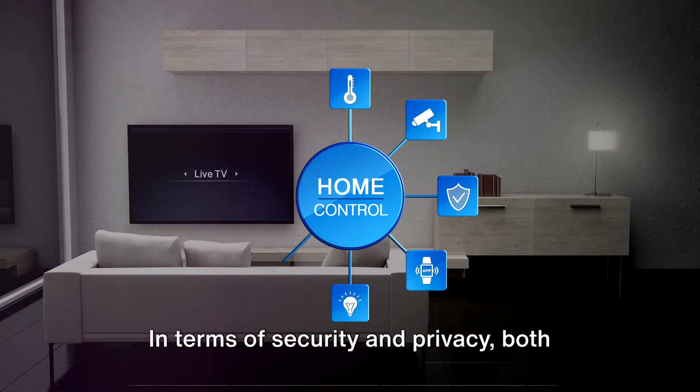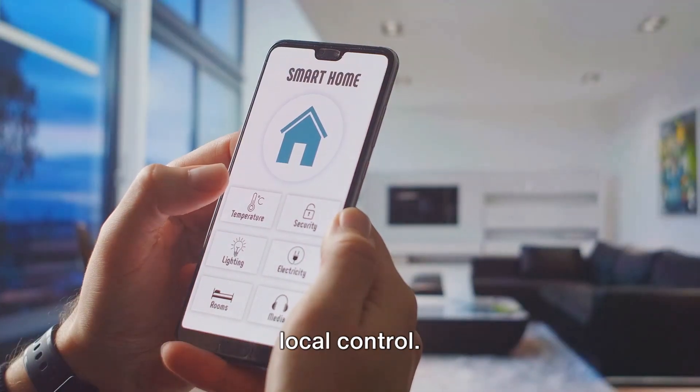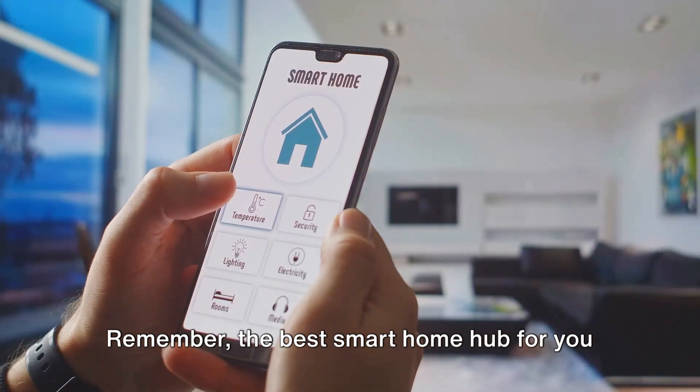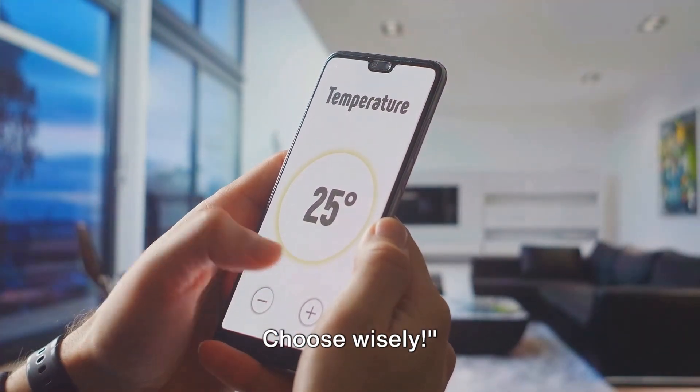In terms of security and privacy, both hubs hold their ground, with Home Assistant having a slight edge due to its local control. Remember, the best smart home hub for you depends on your specific needs and circumstances. Choose wisely.